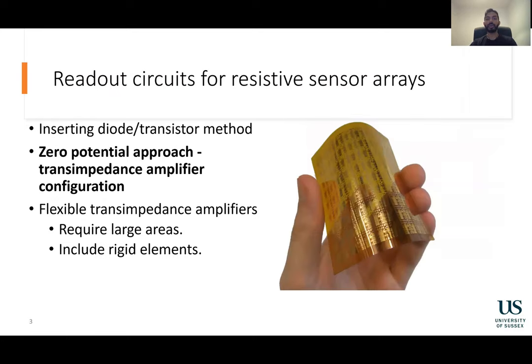Therefore, several readout circuits for resistive sensor arrays have been created. Some of these circuits require diodes or transistors to be positioned right next to each sensor element in the grid. This, however, can negatively impede the conformability of the sensor matrices.